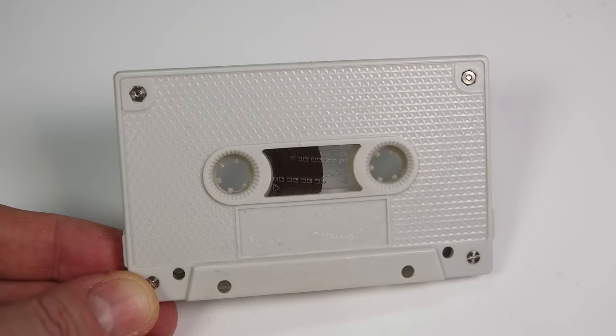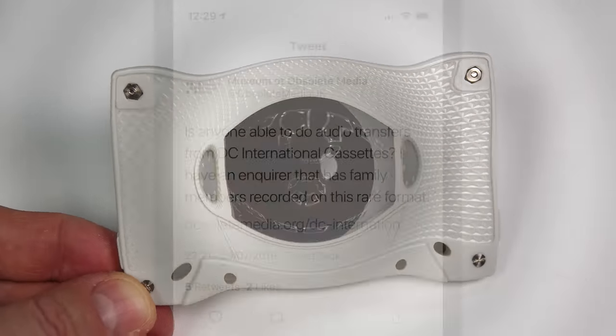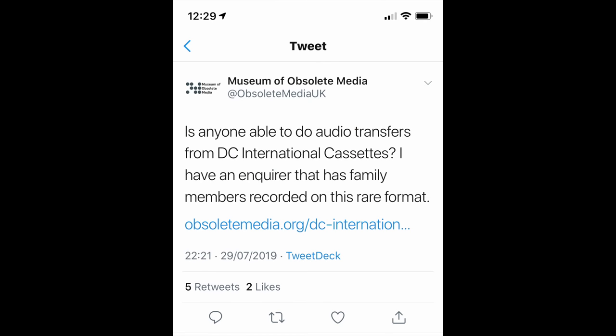This is just a quick extra video today about this unusual tape. I'll start back at the beginning. At the end of July, a chap from the US called Mike got in touch with the Museum of Obsolete Media to ask if anyone there could help him transfer the audio from a DC International cassette.